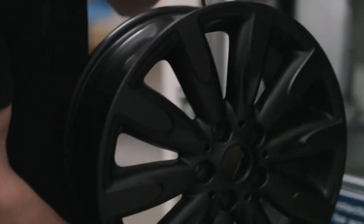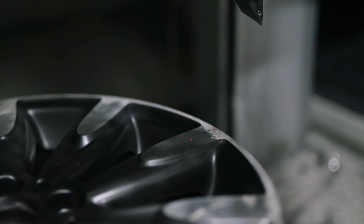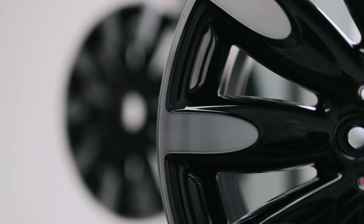The wheel is loaded onto a specialist CNC lathe and using customized software the profile of the wheel is plotted to assure a precise clean cut. The lathe will make several passes slowly cutting away the material before the final diamond cut finish is achieved.